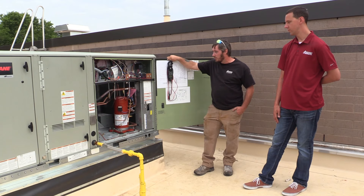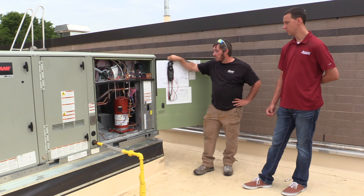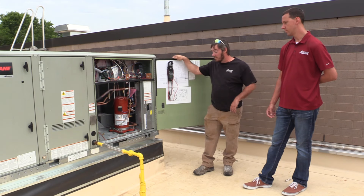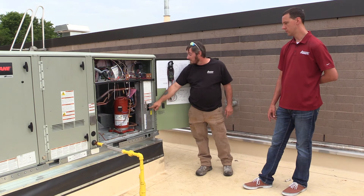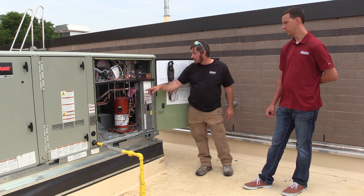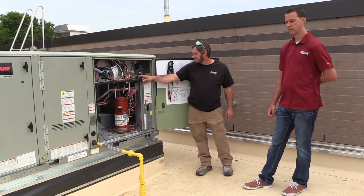Moving on to troubleshooting — we'll keep it very basic. In the event of power loss where you're getting nothing downstairs, first and foremost check your breaker, and secondly check your disconnect switch and breaker here.